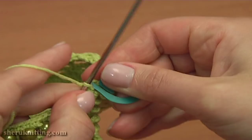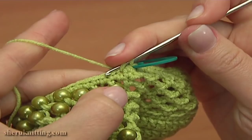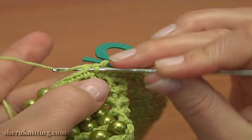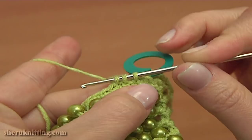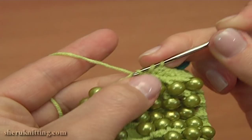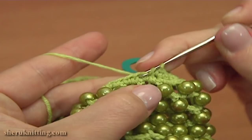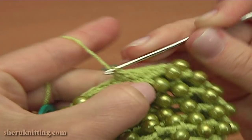Continue this round. Single crochet 2 together: pull up a loop through the next stitch, then through the next one, yarn over and pull through 3. And now single crochet into the next stitch. Again single crochet 2 together — yarn over and pull through 3 — and single crochet into the next stitch. Continue alternating the decrease stitch and single crochet: single crochet 2 together, then single crochet; again single crochet 2 together and single crochet.